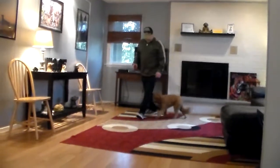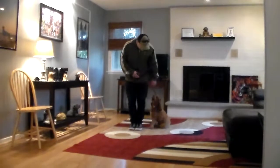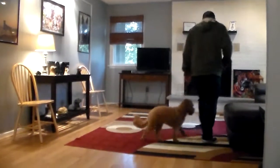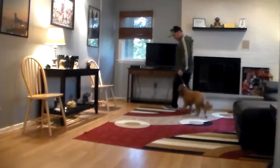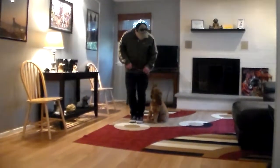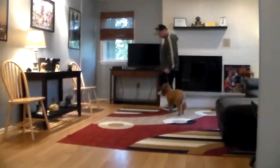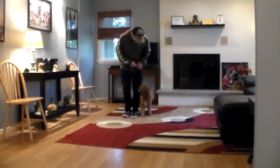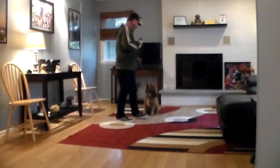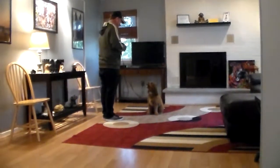Whether you're indoors or outdoors, he should sit automatically when you stop walking and walk at your pace. You can work your dog in a small enclosed environment — you don't have to be outside. This gives you quality time to spend with your puppy doing something you both enjoy. You can see him looking up at Rich; he's very focused, and this helps to develop self-control and maturity.